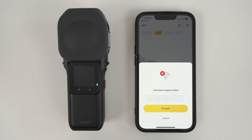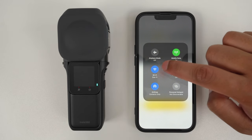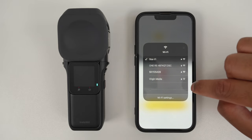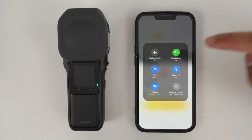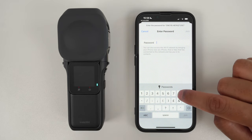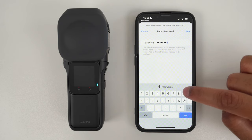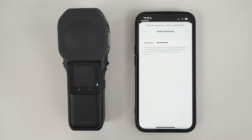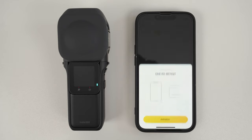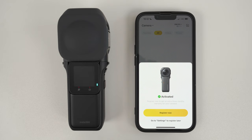If the connection fails, don't worry — go to your Wi-Fi and select the 1RS. Enter the number 8 eight times, then tap join. Go back to the Insta360 app and tap activation. Now your 1-inch 360 is activated. Let's register later.